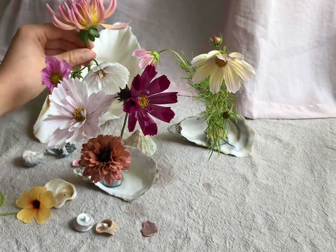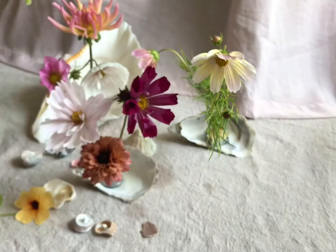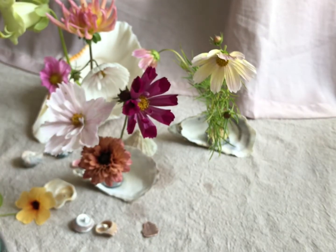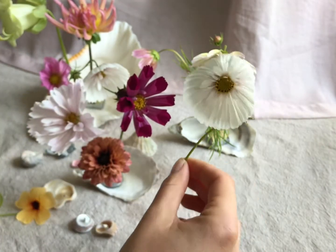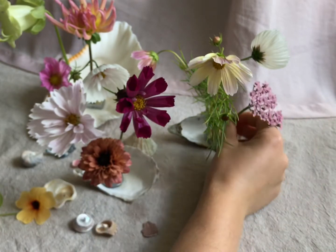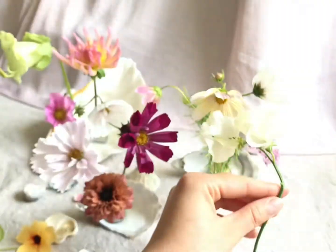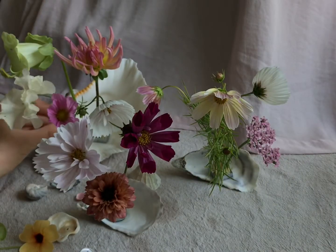I've got some Rudbeckia Sahara there, which is a lovely late rusty coloured autumnal looking flower. I'm repositioning a few things because they fell over, but if anything falls over it doesn't matter - just get some putty, put it in, change the position of the shell, just be very organic about it and don't worry. The last sweet pea going in.